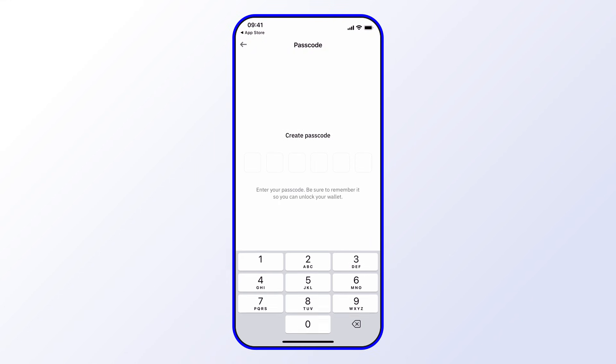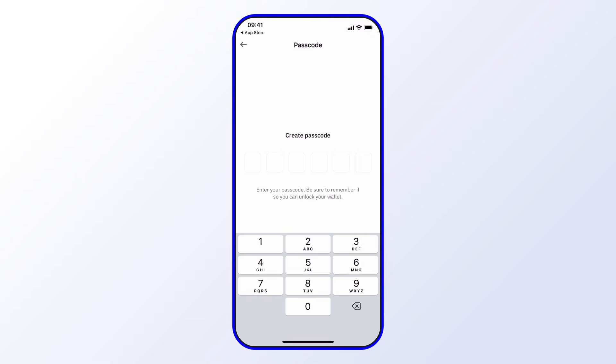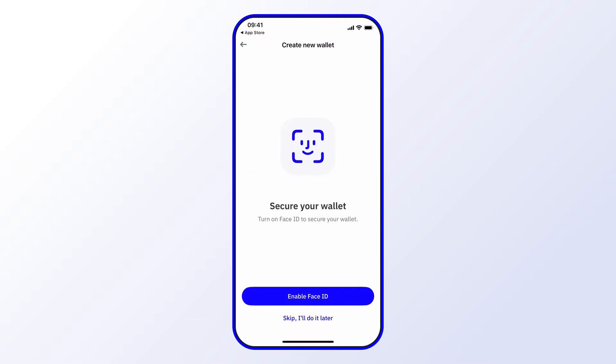From here you'll create a passcode. You'll want to make sure that it's something that you can remember, as well as something that you don't share with anyone else. Go ahead and create one now.